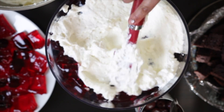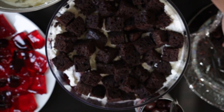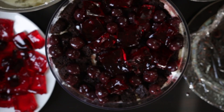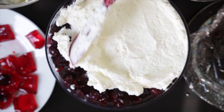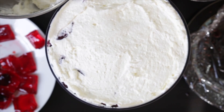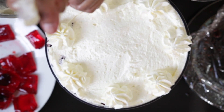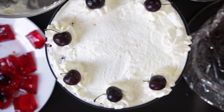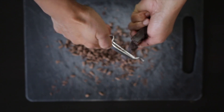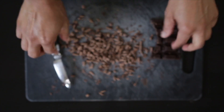Spread the cream out as evenly as you can, then repeat this process again — cake, cherries, syrup, jello, and the latter half of the cream mixture. Using an icing tip, pipe swirls around the bowl just to make it look very similar to a Black Forest cake. Top it with fresh cherries and, of course, what Black Forest is complete without some beautiful chocolate curls.